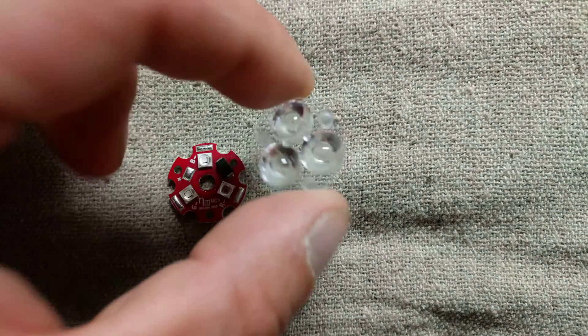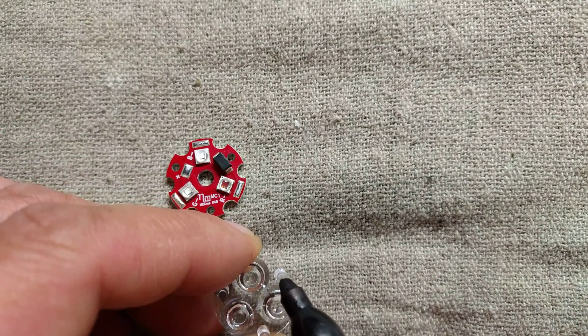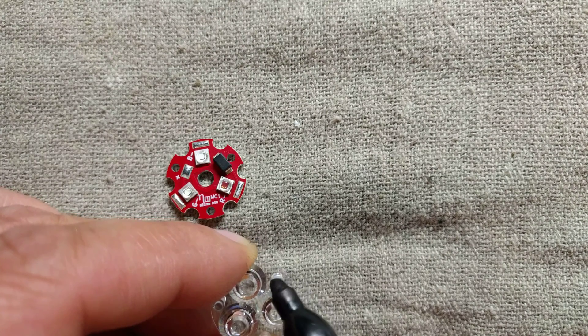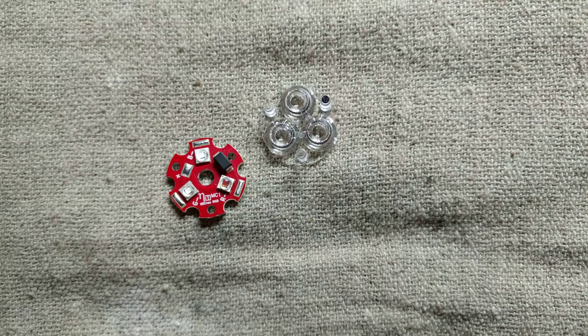First off, take your lens and mark one of the legs of the lens with a Sharpie. This will help you to identify that particular leg easier later on because they're all clear and they all look exactly the same.